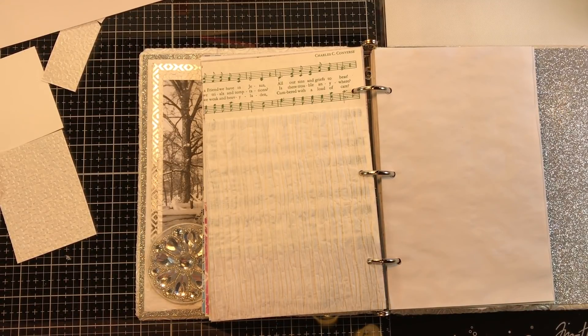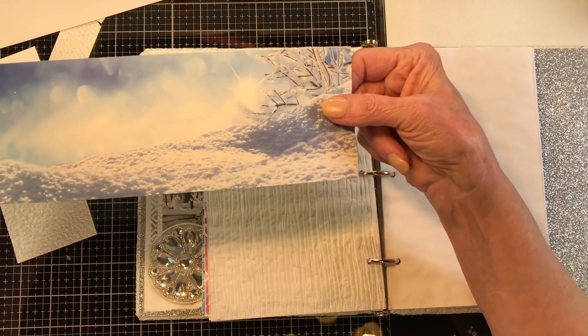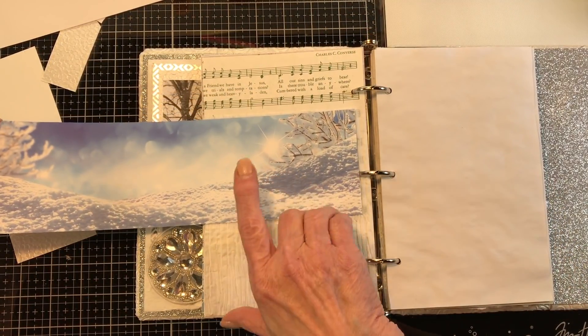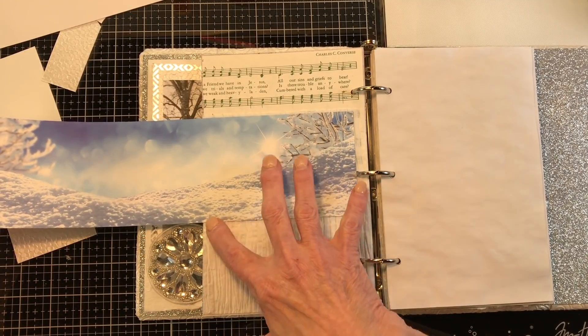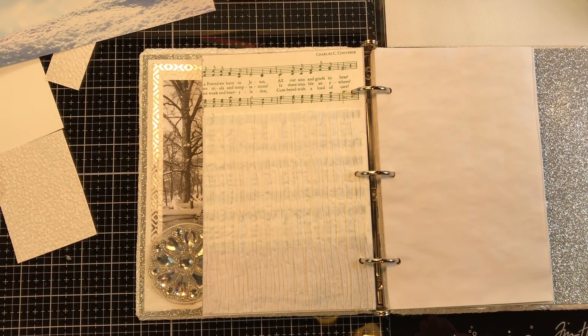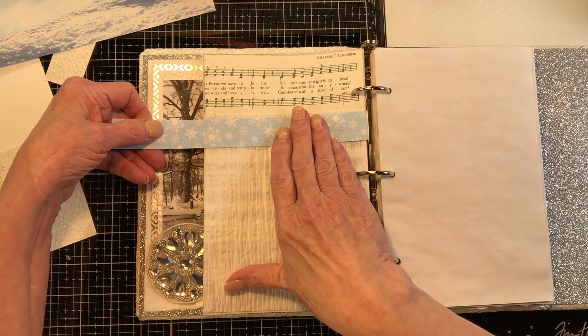I have so many scraps over here, you wouldn't even believe it. This is really pretty — I thought I might do a journaling card out of this. Look at that sun just shining on that snow. I'm going to keep that one to the side; I don't want to use that for anything.